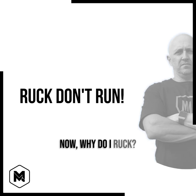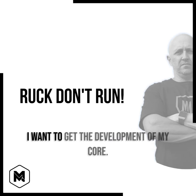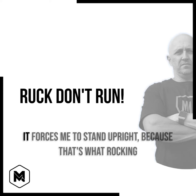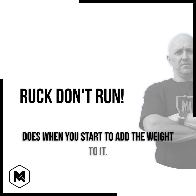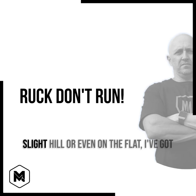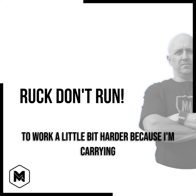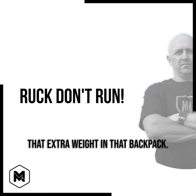Now, why do I ruck? Because I want the benefits of rucking — I want to develop my core. It's actually helped me with my lower back problems. It forces me to stand upright, because that's what rucking does when you start to add the weight. And when I start to hit a slight hill or even on the flat, I've got to work a little bit harder because I'm carrying that extra weight in the backpack.